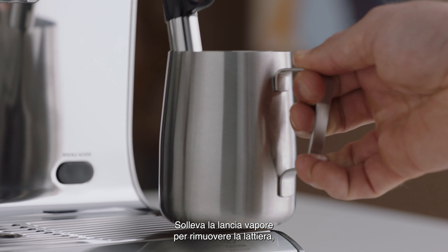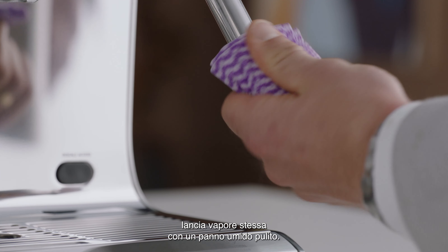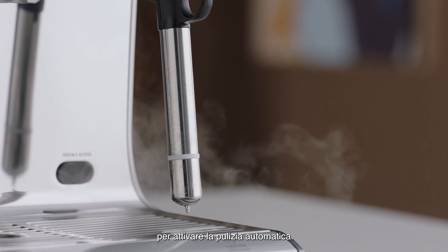Lift the steam wand to remove the milk jug, then wipe the steam wand and tip with a clean damp cloth. Then lower the steam wand to a downward position to activate automatic purging.